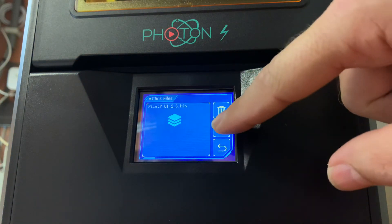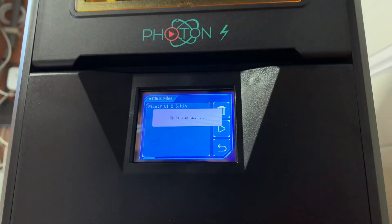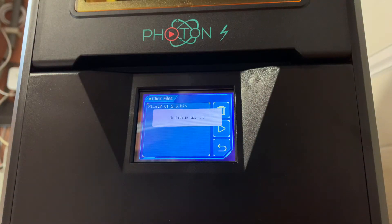Now let's do the UI update. Hit enter and let's update the UI. I think this is going to be a really quick one.